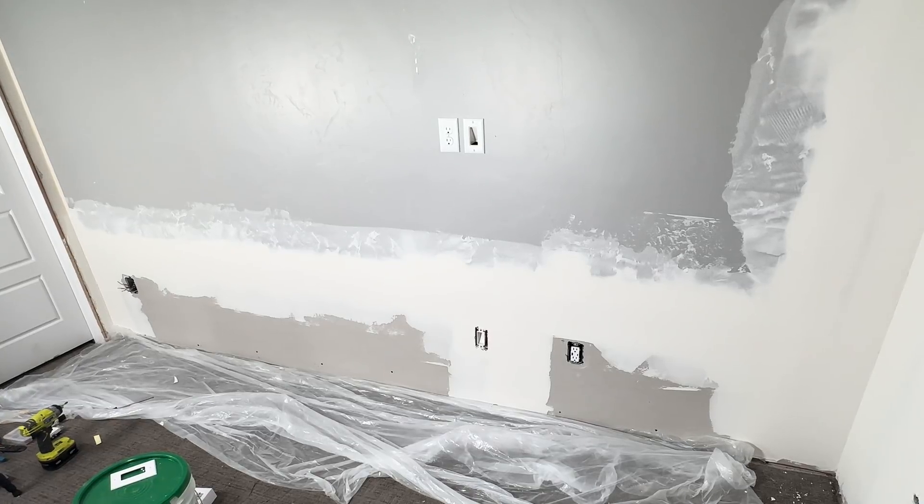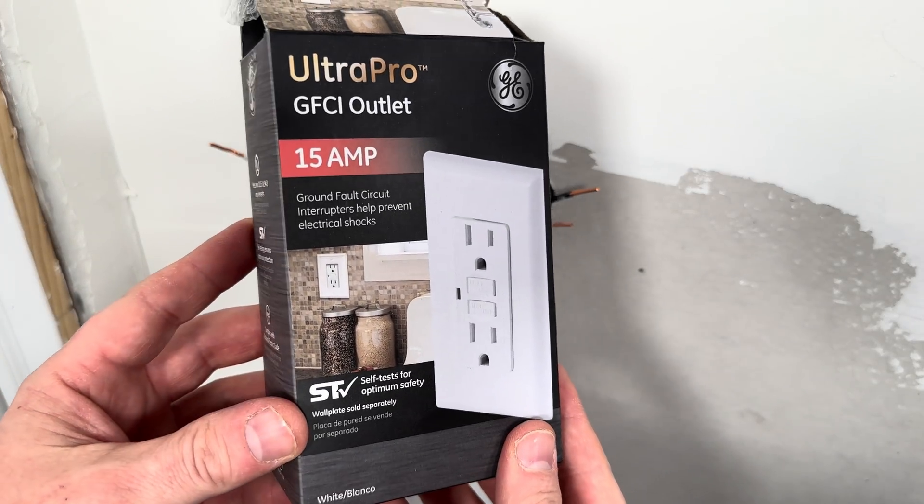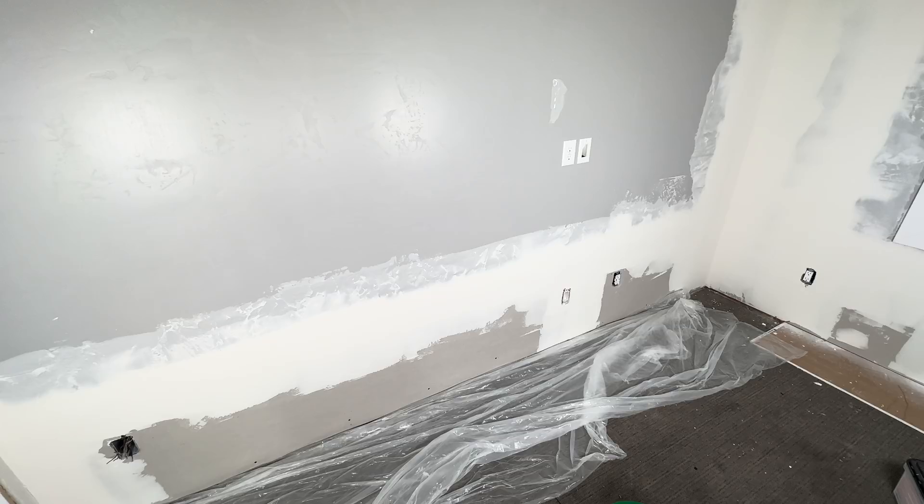I'm doing some flood repair work in this basement and I want to do it correctly, so I need to install a GFCI outlet on this circuit. These outlets are special because if they detect a leak in the current, they'll kill the power to the other outlets downstream, which prevents you from getting shocked.